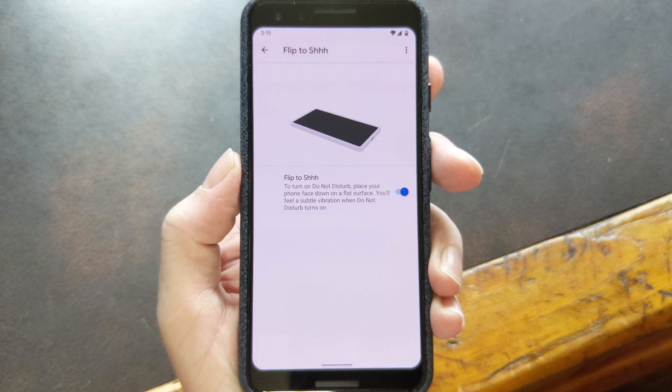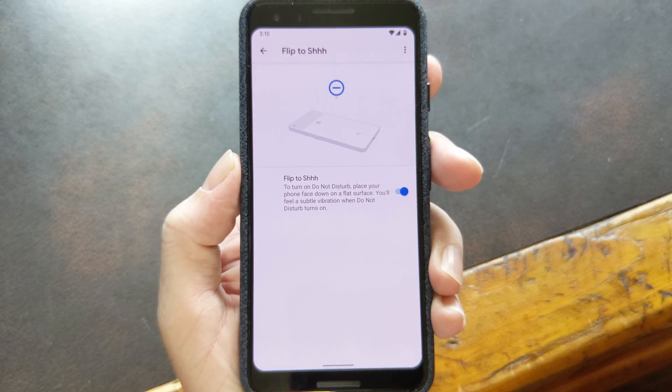Hey, what's up everybody? It's Dallas with GadgetHacks, and today I'm going to show you how to get the Pixel's Flip to Shhh feature on any phone.